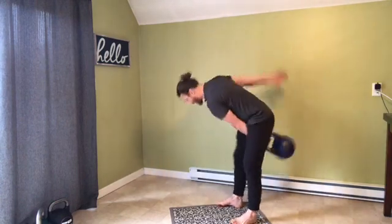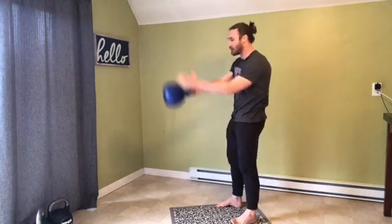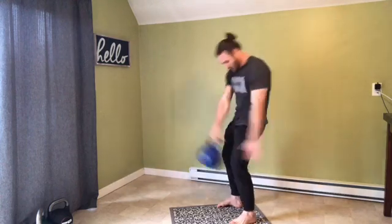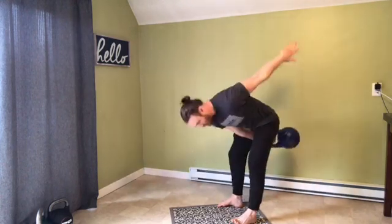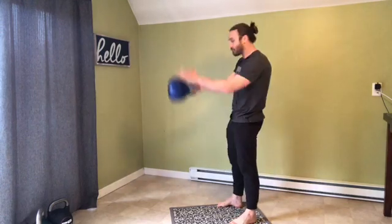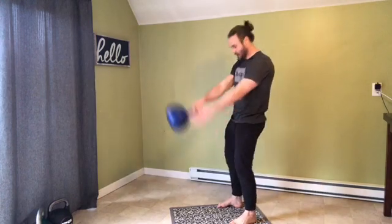Now to switch, the hand that has the bell rotates to the ceiling. I grab with the other hand and make the smooth transition. I really try to hinge back each time, really reaching that bell deep underneath. As I rotate the hand with the bell — thumb to the ceiling, thumb sideways, thumb to the ceiling and sideways.